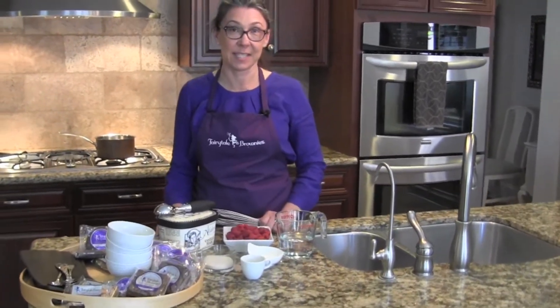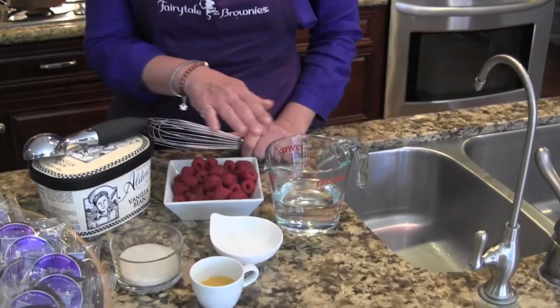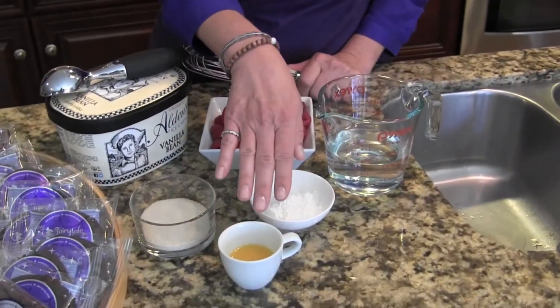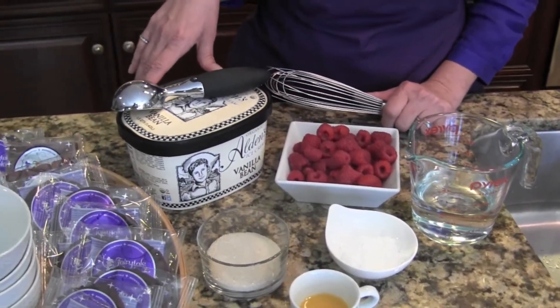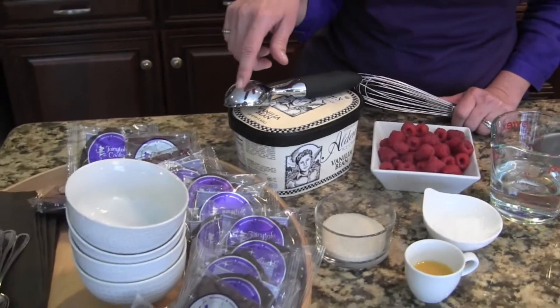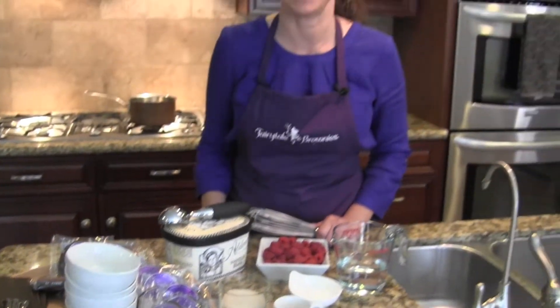Now we're in David's kitchen and we're going to make Fairytale Brownie and cookie sundaes with raspberry sauce. The raspberry sauce ingredients — all you need are raspberries, cold water, cornstarch, a little bit of orange juice, and sugar. At the end we'll add all-natural ice cream with double chocolate Fairytale cookies and raspberry swirl Fairytale brownies.